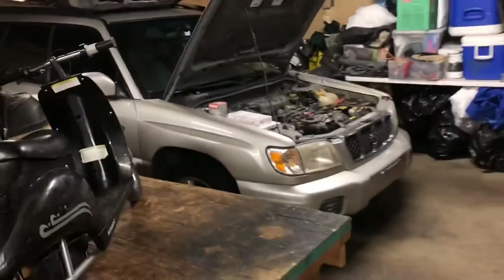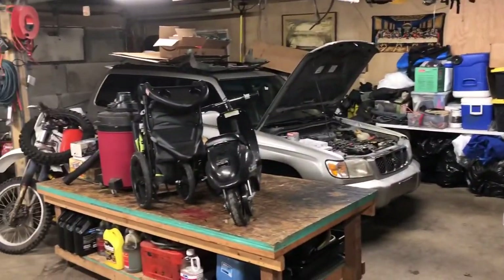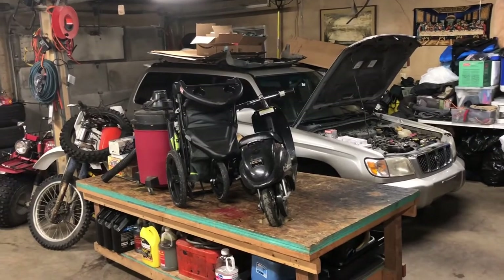We've got to get through some stuff, y'all. Stick with us. That's how we're doing it. 2021 — we're doing the Forester. Getting her done in 2021.